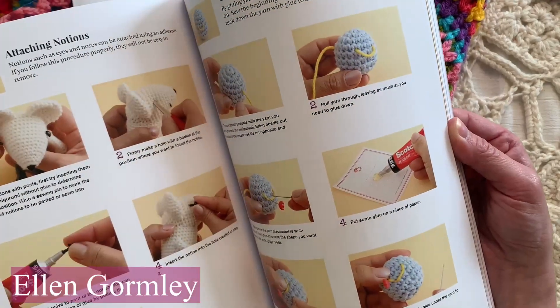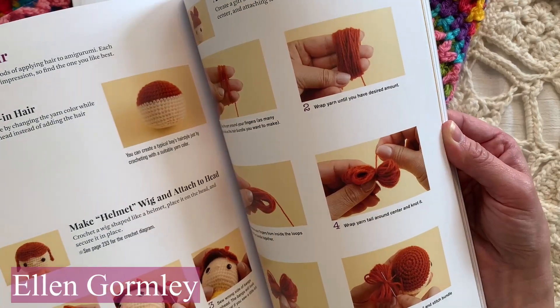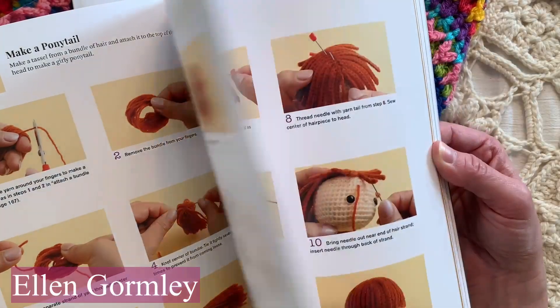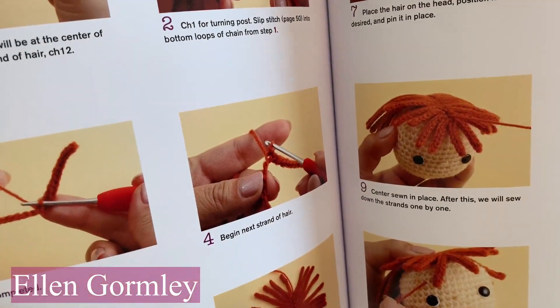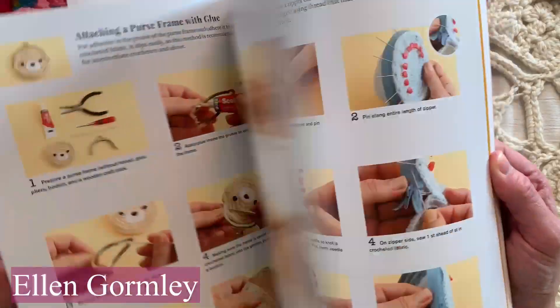Adding eyes and ears and notions, how to make a helmet wig, how to attach it to the head. Look at this — so darn cute! How to make hair — look at that! I would never have guessed that hair is like that. And then sewing it on top of the head — so brilliant! I'm really excited about this book!